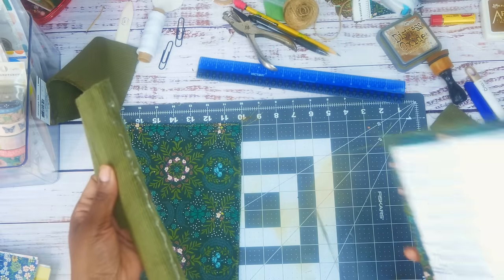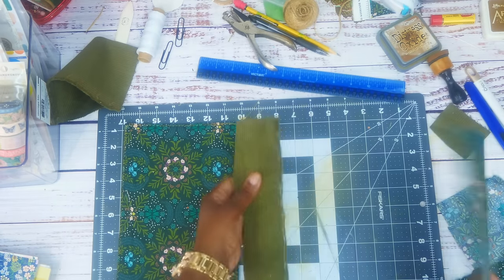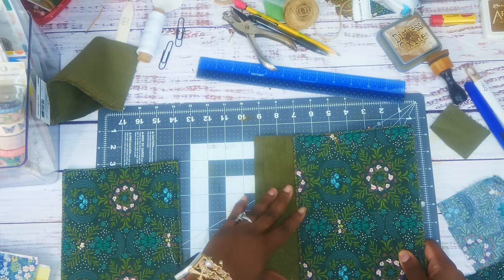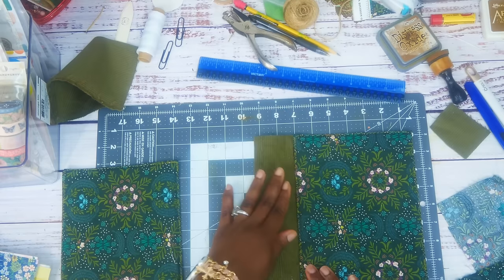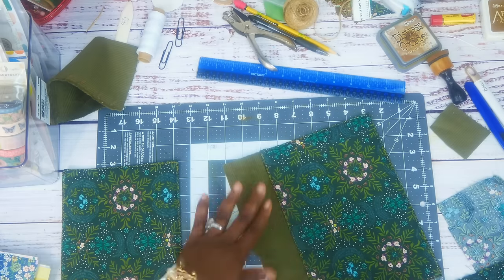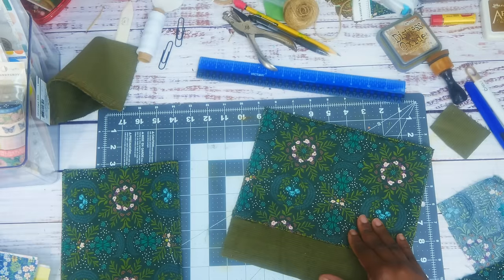I'm figuring out which side is the front cover. That's the front cover, that's the back cover. I'm going to put it on there like that, press it down, and let it sit for a little bit before I take it to the sewing machine. I need to get some clamps so it doesn't fall out of place.